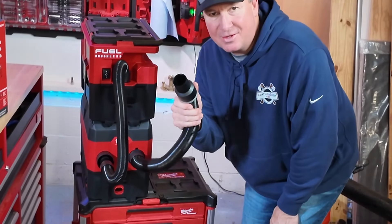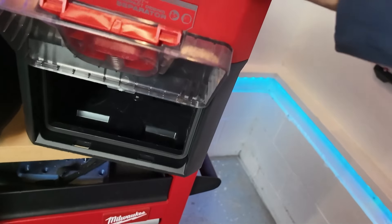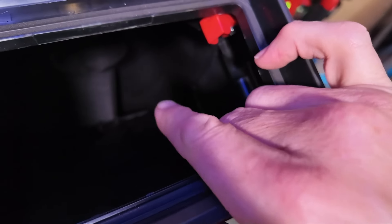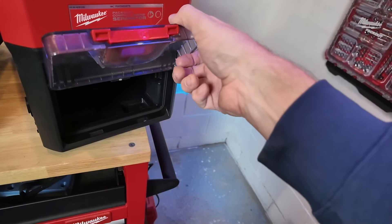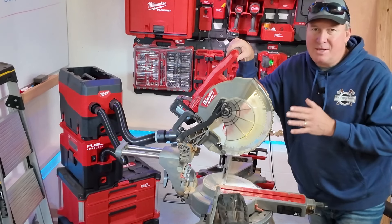Before we get started I want to show you the inside — this is never going to look this clean again. You can see the dust compartment inside. There are two red tabs I pulled back that open a trap door inside, so if you need to get in and clean anything out you have access. This door has a rubber gasket all the way around to keep the fine dust out.